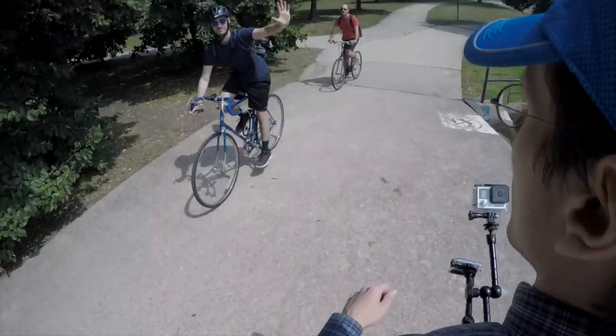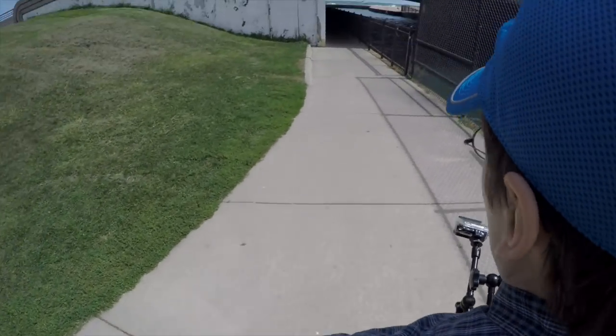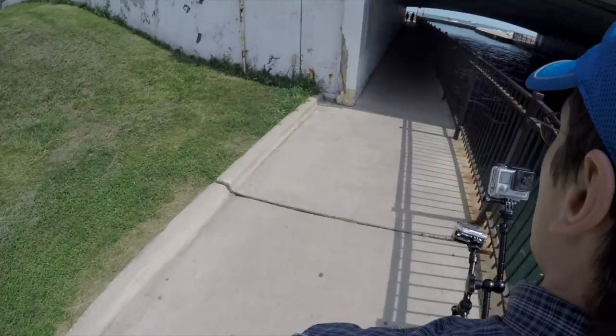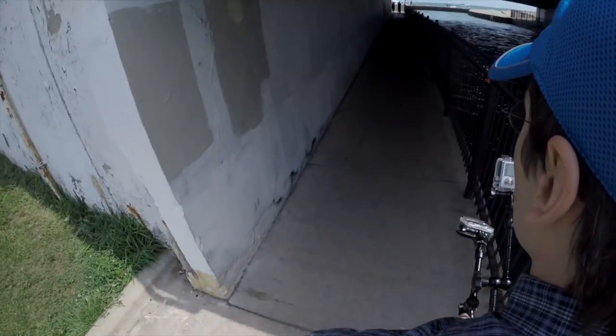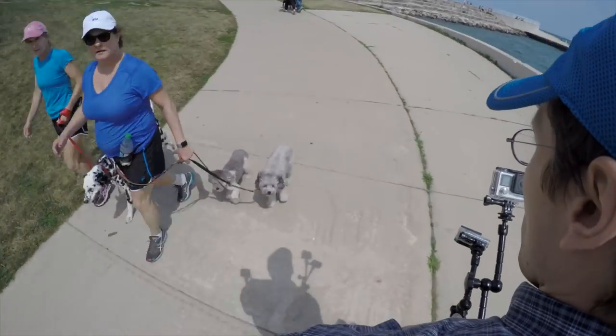Here we go. These cameras do have stabilization, but holding them down on my chest helps a little bit more. I've never made it this far. Shoes are really putting in the work. I hope we got an incline. No problems going up. Now we're just at cruising speed. I feel like I'm showing off — like the bell of the ball here.